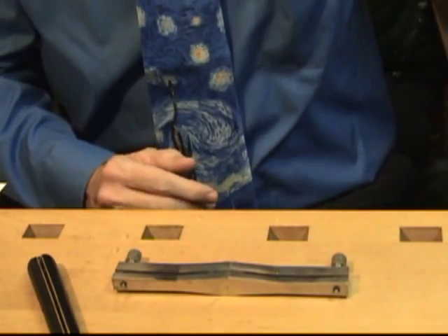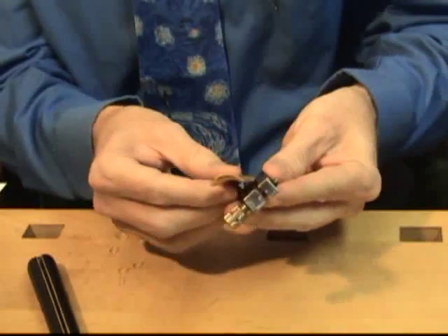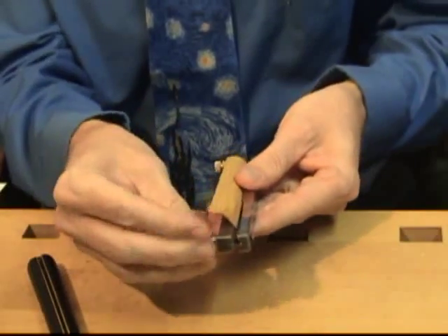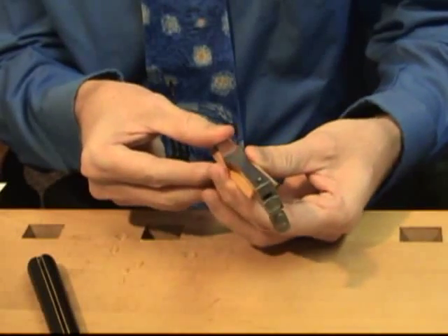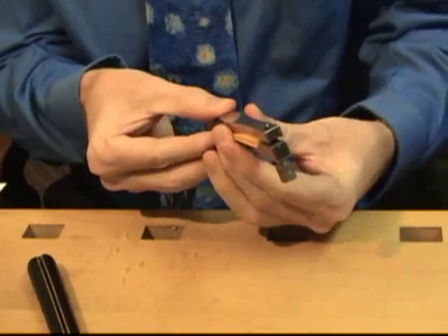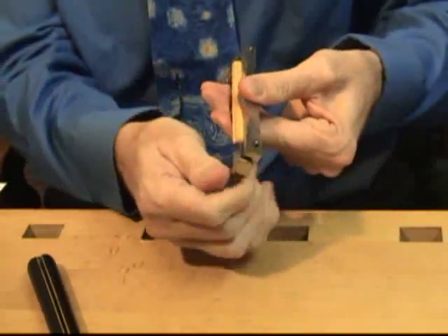I often shape two pieces of cane at a time in order to save my efforts. The straight shaper is curved in a certain direction. Put in the cane, align the cane, centering it.